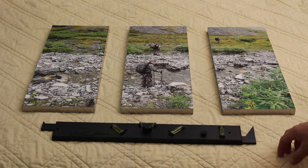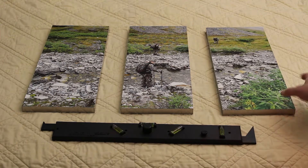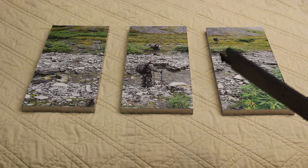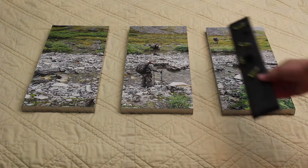Hi, this is Chuck with Nevermeasure, and for today's video we're going to show you how to hang a three-panel picture. So as you can see here we've got our three panels. One of the first things we need to do is figure out our spacing, and for that you can use just about anything. For the purposes of today's video, I'm going to use the body of the Nevermeasure to figure that out.